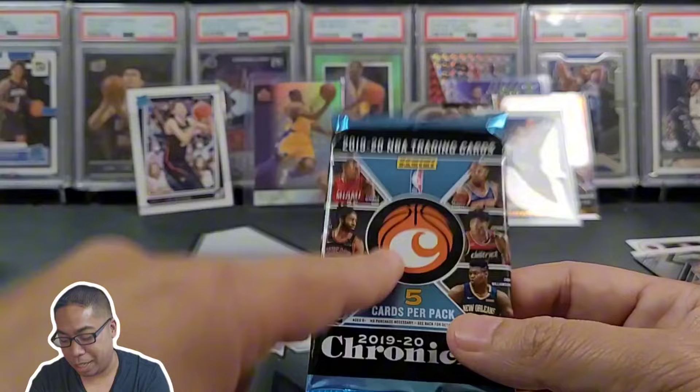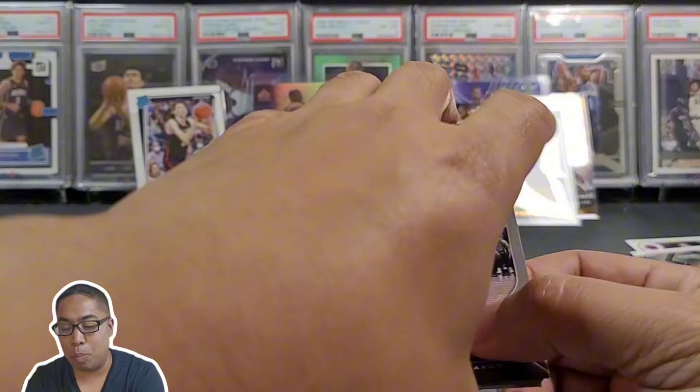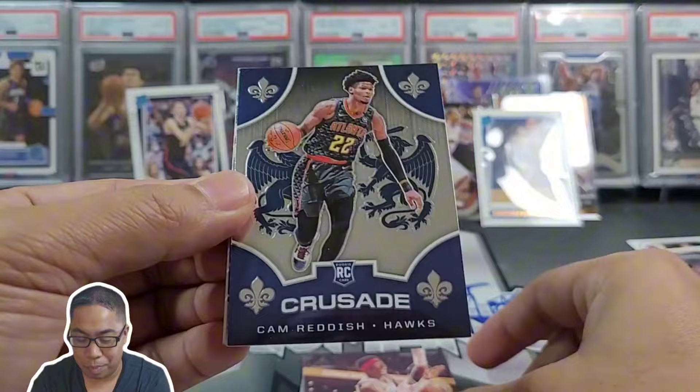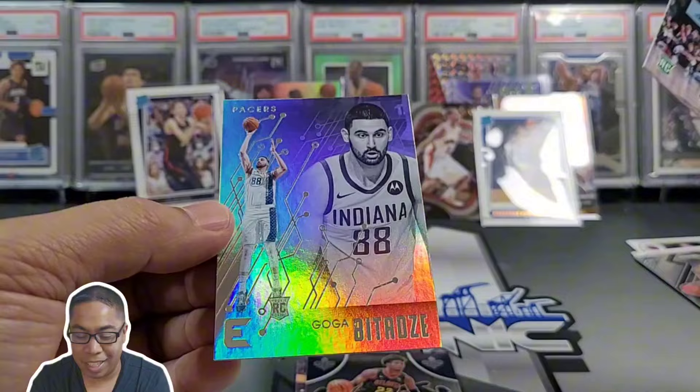Let's dive into this last pack — hopefully we get some colored Ja Morant, that'd be pretty awesome. The Young Dolph card, I think everyone's still going bonkers for that. Rui now with the Lakers, Terrence Davis, looks like Zion — nope — Cam Reddish, two cards left. Romeo Langford and — can we end on a banger? No, Goga Bitadze. I don't even know if he's still in the league, but that was a lot of fun.